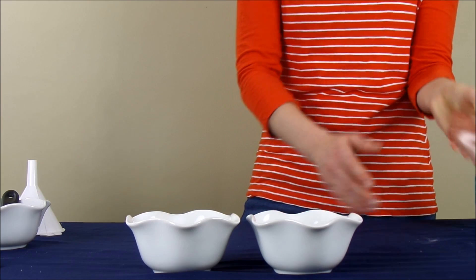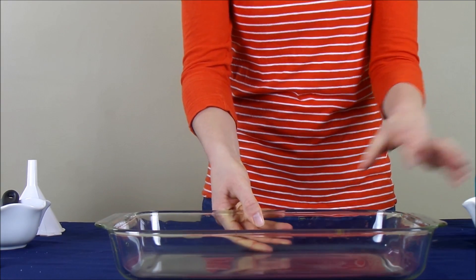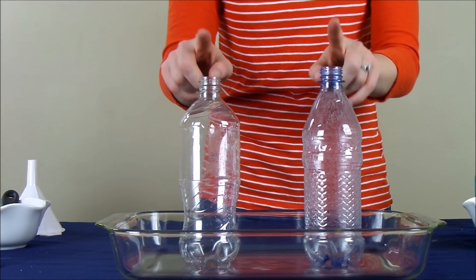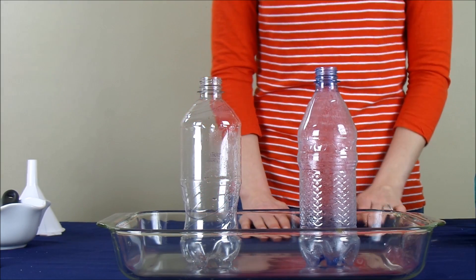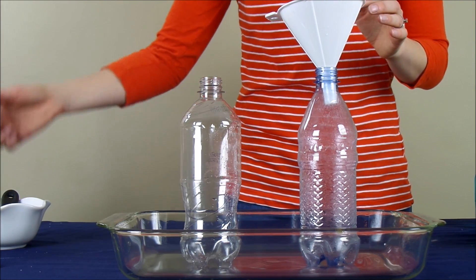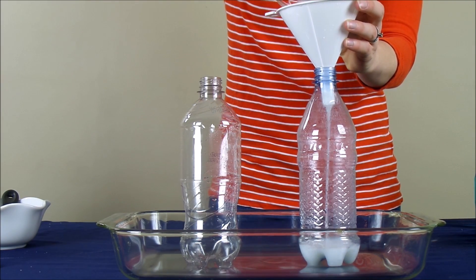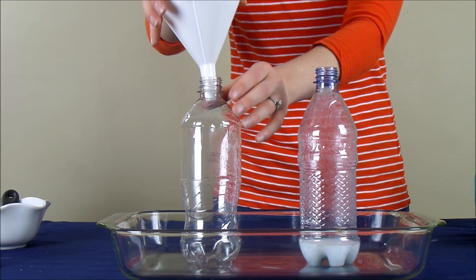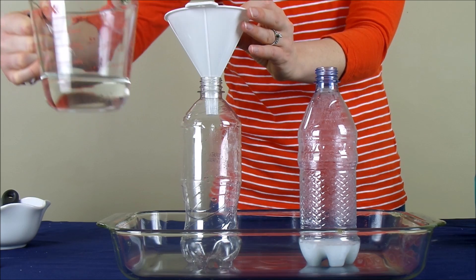Next, you're going to want to grab a large pan because it could get a little messy. Inside the pan, you're going to place an empty bottle. I'm doing two variations of the experiment, that's why I have two bottles. To prepare our bottles, we are going to first pour in a half of a cup of hydrogen peroxide — this is my 6% hydrogen peroxide. In the next bottle, I am going to pour again a half of a cup of hydrogen peroxide, and this is my 3% hydrogen peroxide.